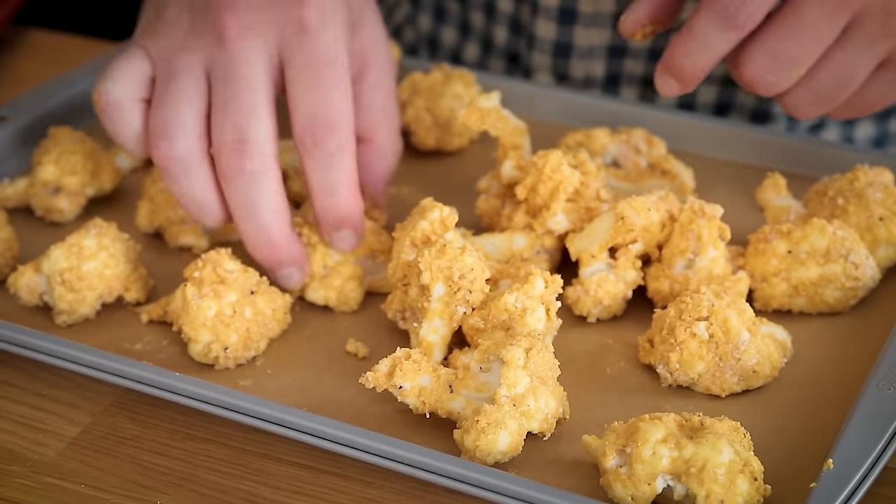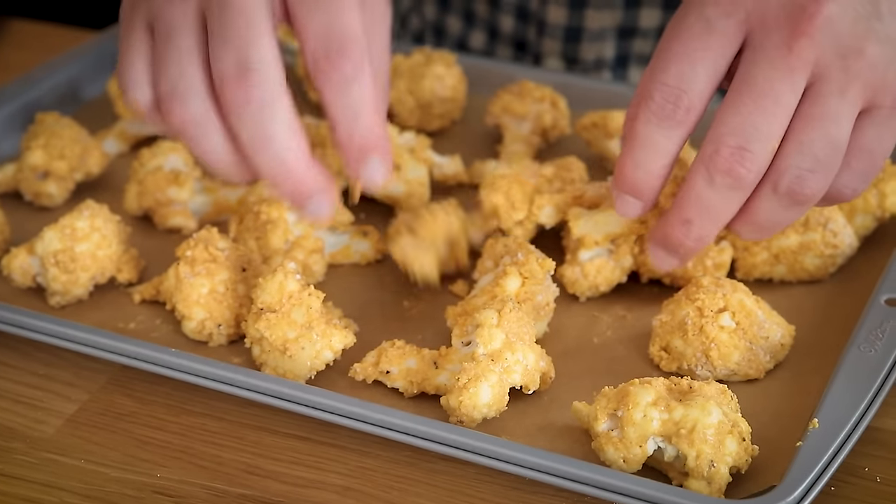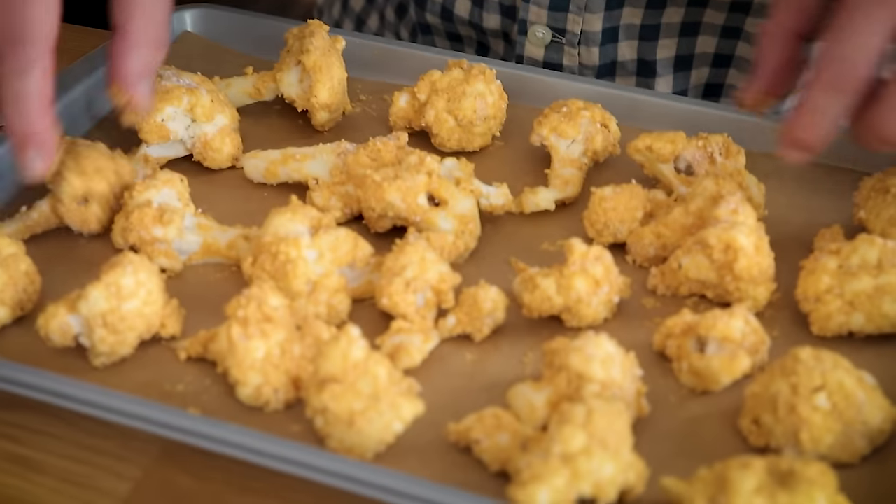These are going to cook in three stages. The first is 15 minutes — that's to do the initial cook and get one side crispy. Then I'll flip them and cook for about another 10 to 15 minutes to get the other side crispy. Then I'll take them out of the oven, toss them with the sauce, and put them back in the oven for about 10 to 15 more minutes.